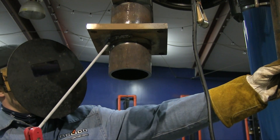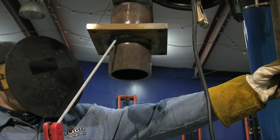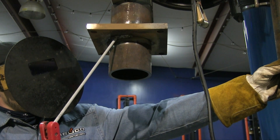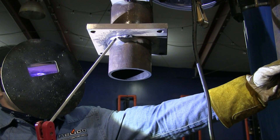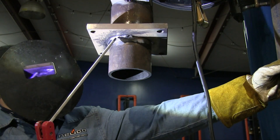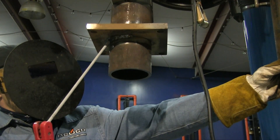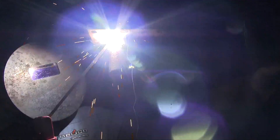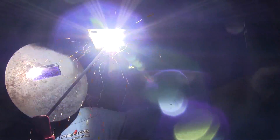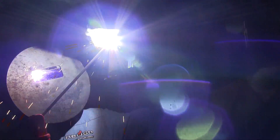Rod angle is the same, arc length is the same, speed of travel is the same. It's just that you've got to position yourself going around the piece, and this really becomes a body positioning exercise. You've got to move yourself around and prop while doing so. You can see Andrew has one hand propped and one hand holding the stinger, and that way he can move his body around and maintain the rod angle for a whole rod.